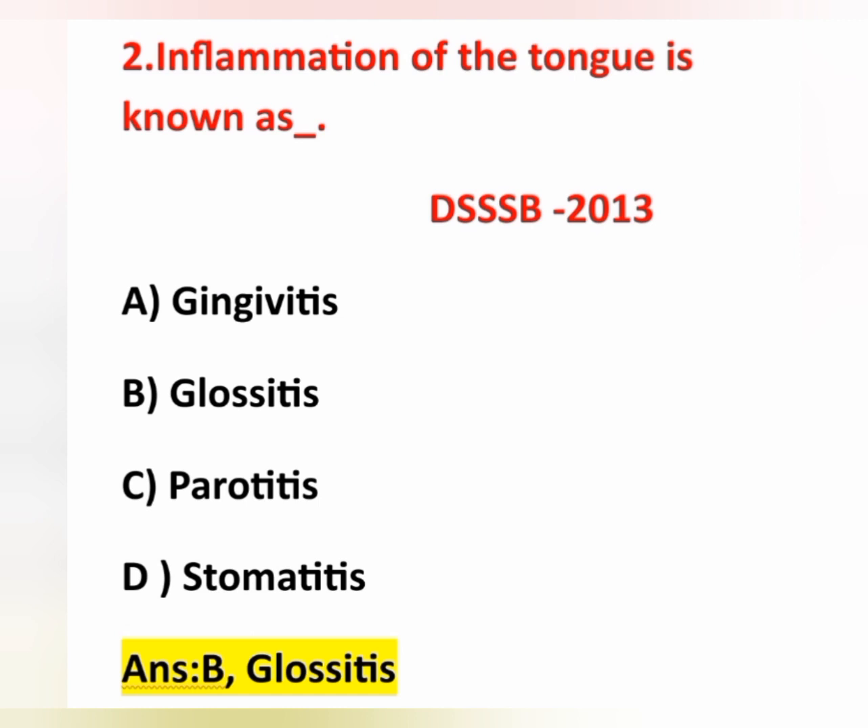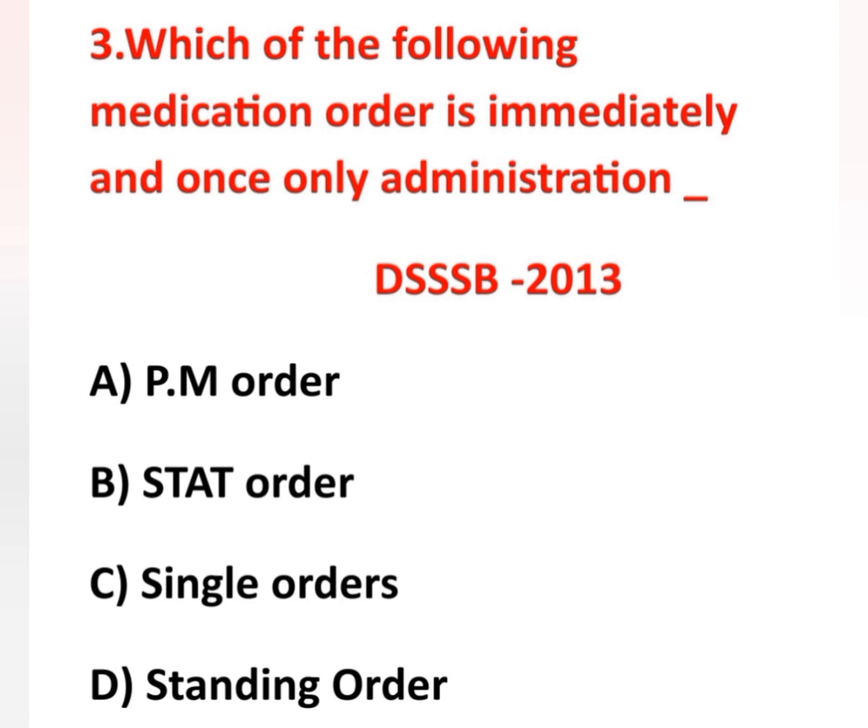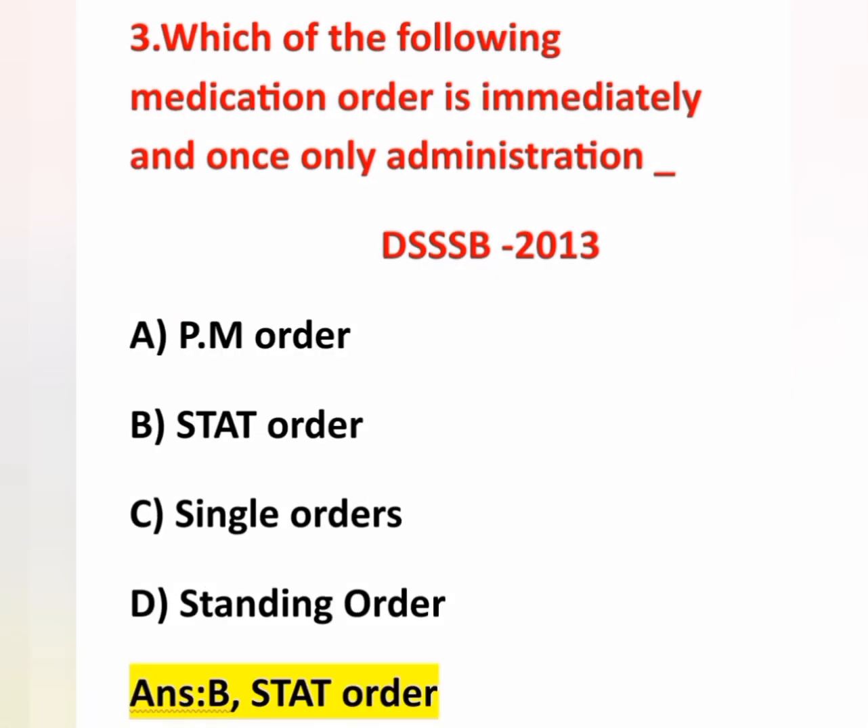The third question: which of the following medication orders is immediately and once-only administration? Options: option A, PM order; option B, stat order; option C, single orders; option D, standing orders. The medication given immediately and once only is called a stat order — option B is correct. PM order means medication given in the afternoon.